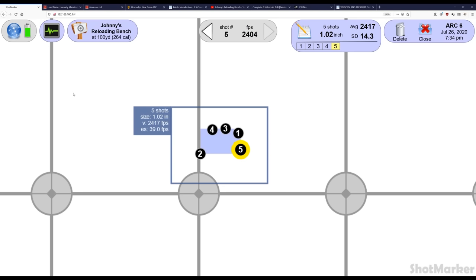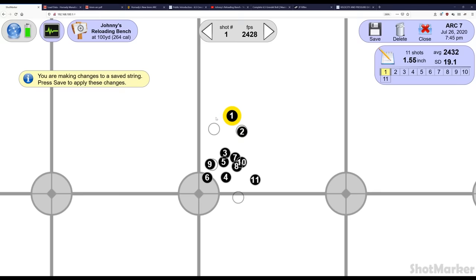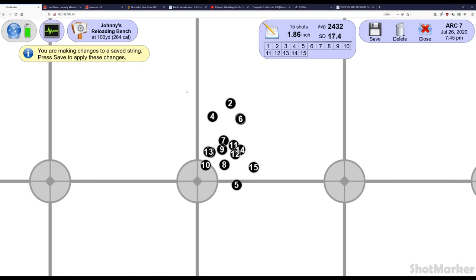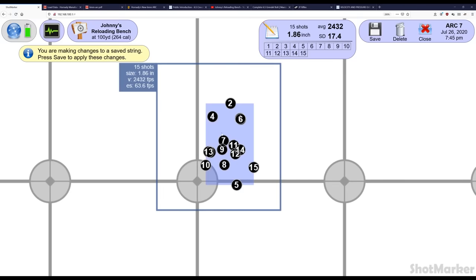Still, 20 rounds of screwing around and it was a little over two inches. There's a five-shot group into about an inch, and the last group was 15 shots into 1.86 inches. So you kind of get the idea — a little over an inch, it was kind of trying to group. But again, it was factory ammo that was jamming into the lands, plus we were screwing around a little bit and not taking it all that seriously.